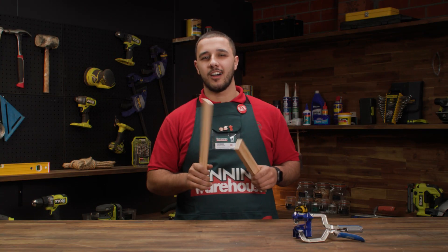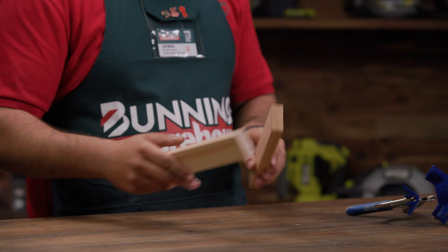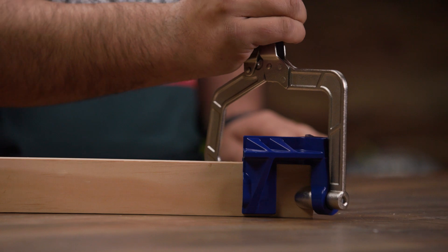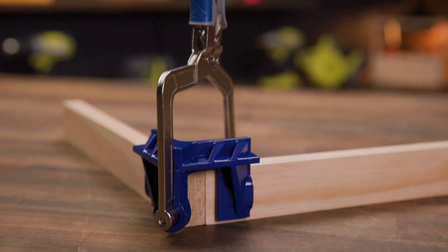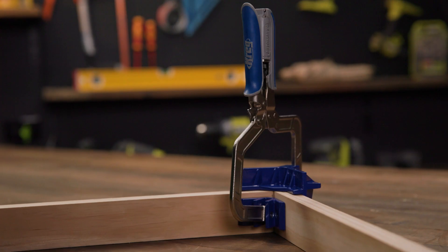Right off the bat, let's talk about the 90 degree corner clamp. The clamp is easy to use. Lay the pieces of timber and place the clamp on top and tighten the handle and there you have it, a perfect 90 degree joint. The clamp can be used for a wide range of timber projects including cabinetry, furniture making and more.